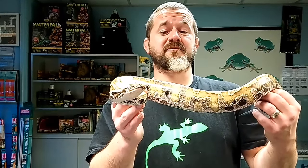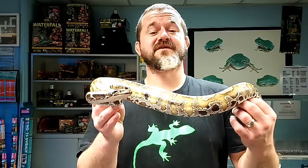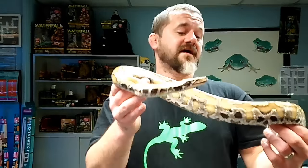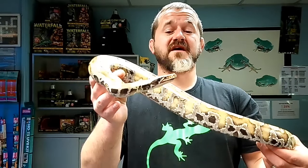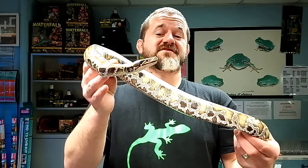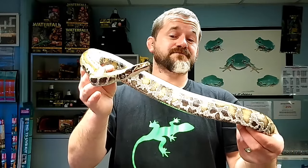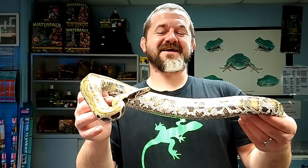They are egg layers like all pythons, and they have maternal instincts — they will wrap around their eggs. The eggs are incredibly large, the babies are heavily built, and they will take a good-size meal from birth. We incubate them at 32 degrees and they hatch after 65 to 70 days. They're generally unproblematic to start. They're born with big yolk sacs, so there may be a delay before they want to feed, but once they're off and running they feed fairly readily.